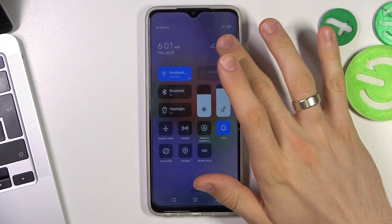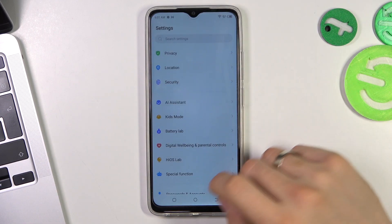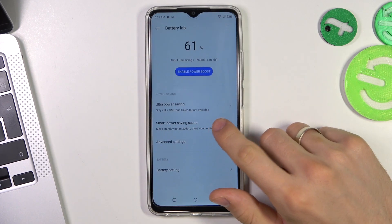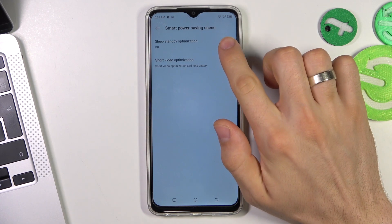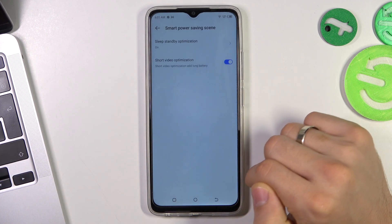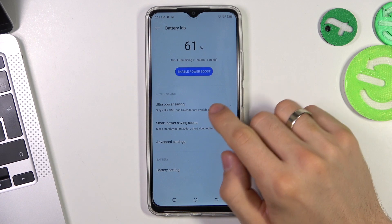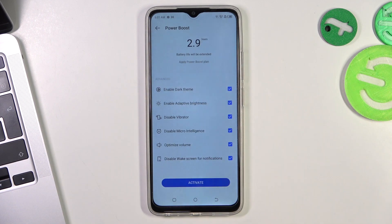Then open the Settings application, scroll down to find Battery Lab, and find Smart Power Saving. Click on sleep standby optimization, click Enable, go back, enable short video optimization, then click Enable Power Boost and click Activate.